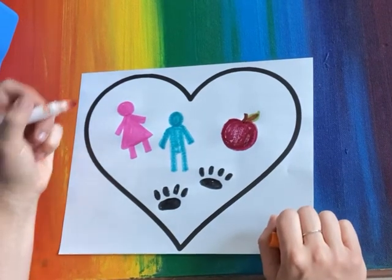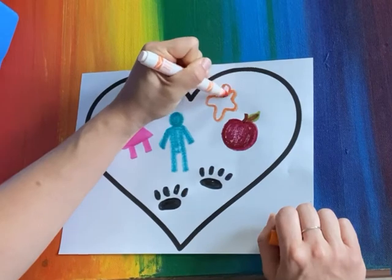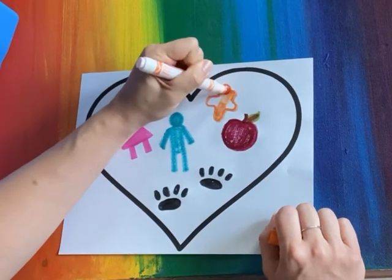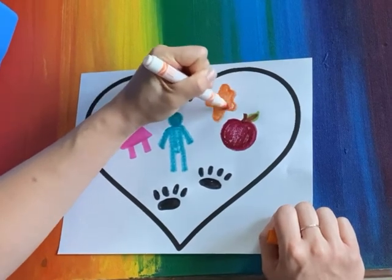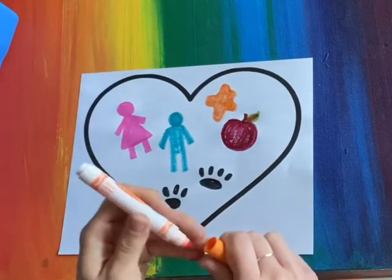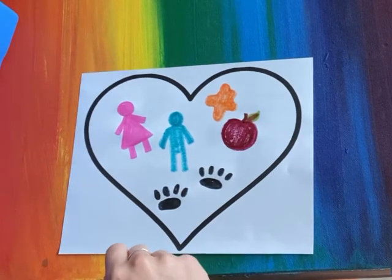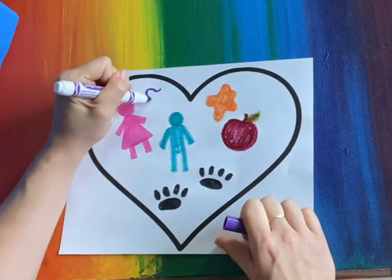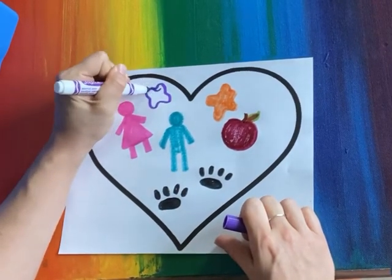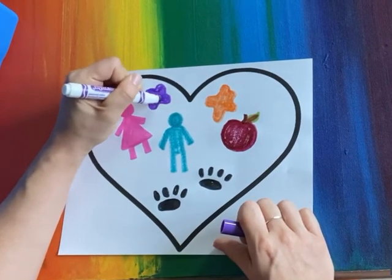Now I also absolutely positively love art. So I'm gonna include some paint splatters in my picture. I found another marker that's kind of drying out, so I'm gonna put that aside and toss that one as well. I'm gonna look for some colors that I haven't used and put these paint splatters all over my drawing. I love painting the most.